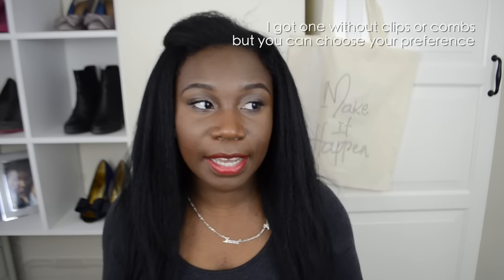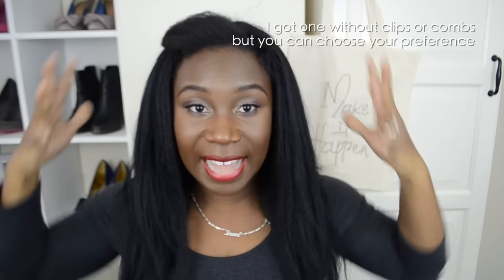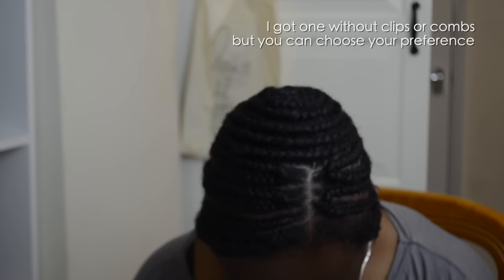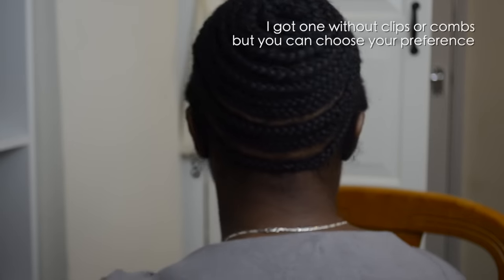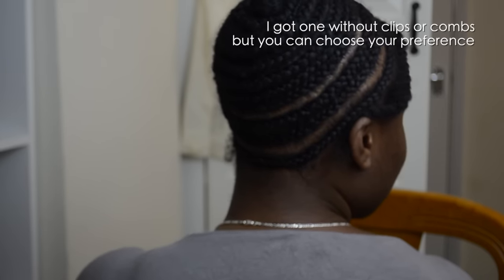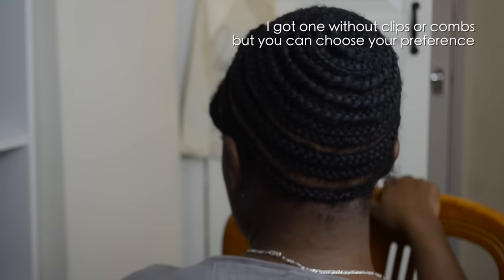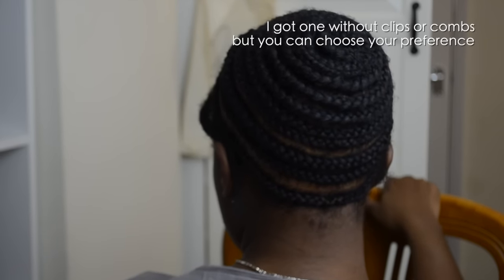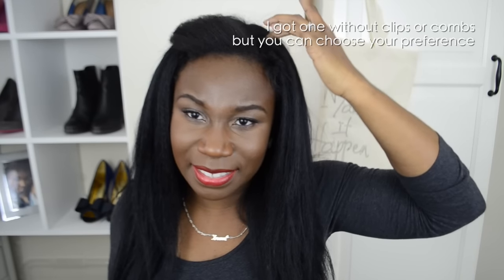Let me talk about the application and how I put this wig on. I got my hair braided down completely flat — it's kind of in a spiral, I think it's called a beehive braid. I did the side parting on this side because I originally thought I was going to tweeze, pluck, or dip-dye this side.